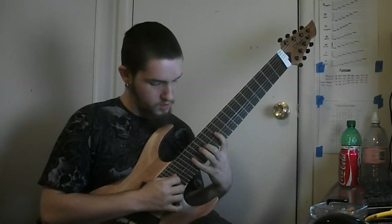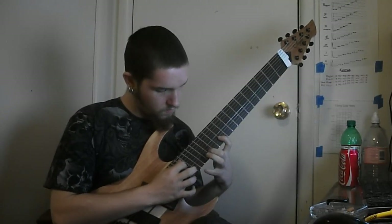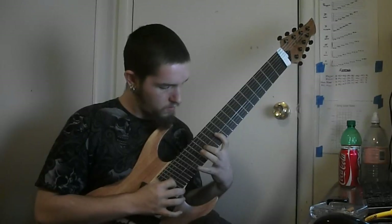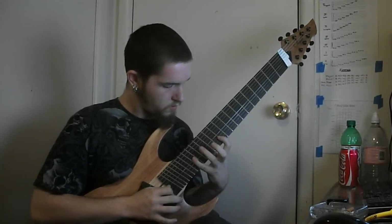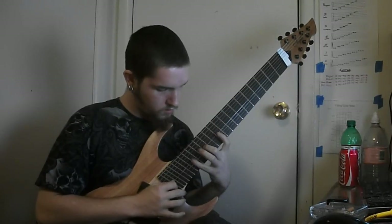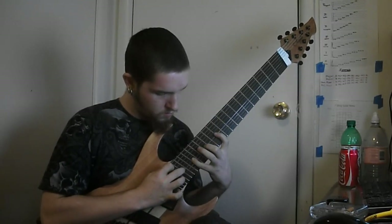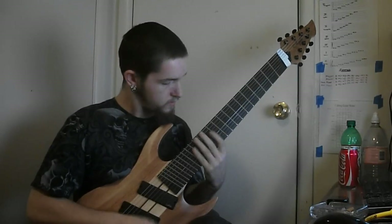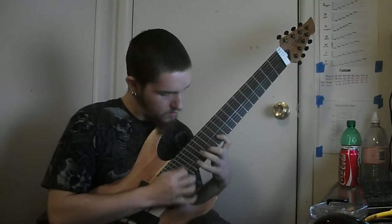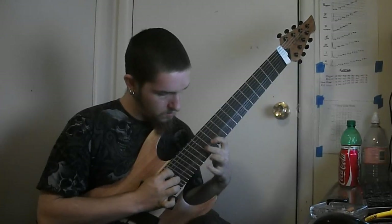And then with a hammer on the 14. So the whole shape together, kind of slow. And then hear this fast. One more time.